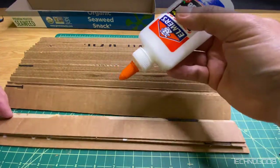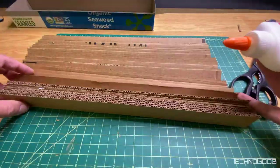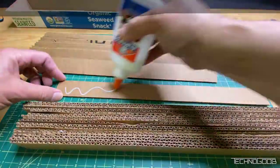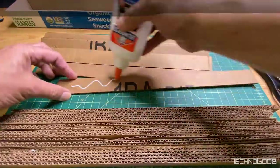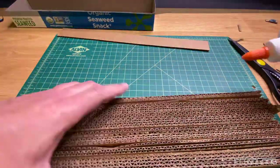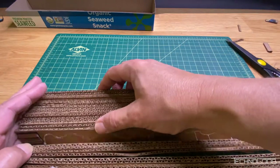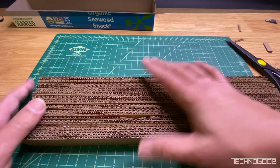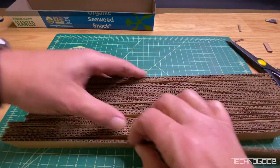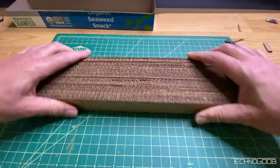Apply glue to all the pieces. I'm using a cheap bottle of Elmer's white glue, which is great for this. Align the pieces and set them face down, pressing them gently together for the glue to set, but don't crush them. Then set the base box over the pieces in order to retain the pressure from side to side while the glue dries.